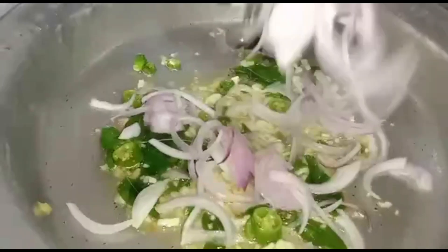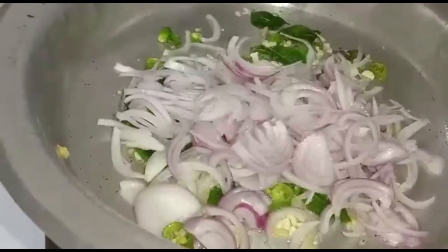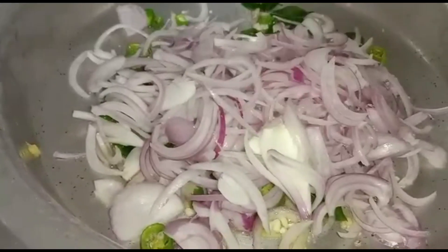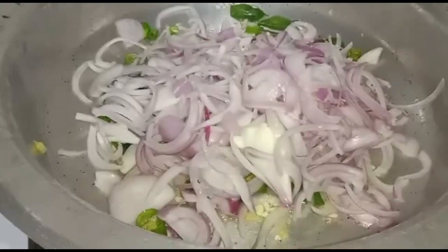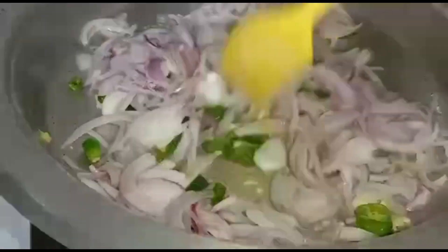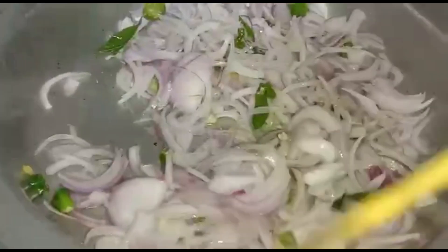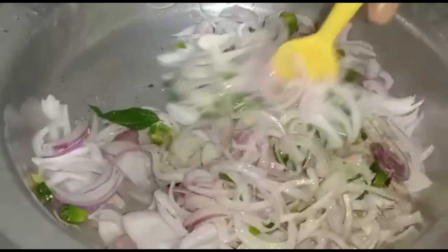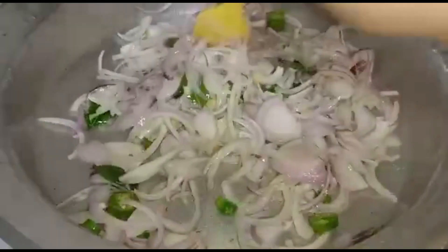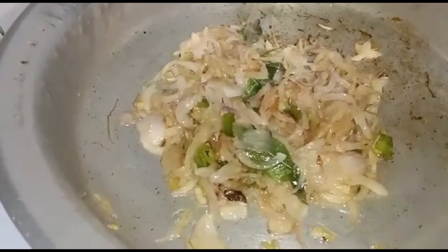Add chopped onion. Fry till the onion is translucent. The onion is translucent.